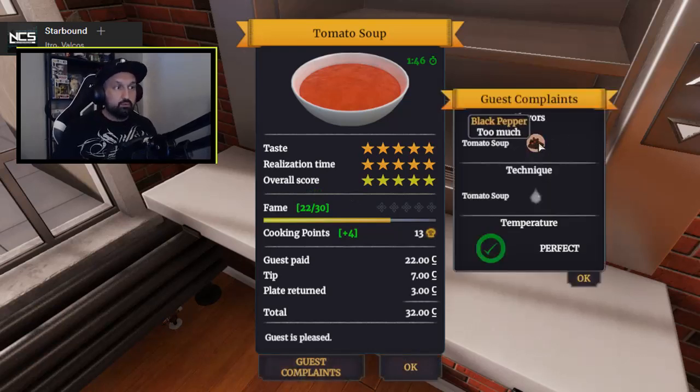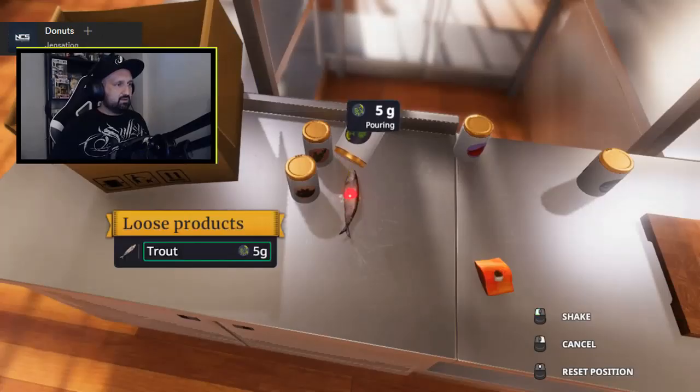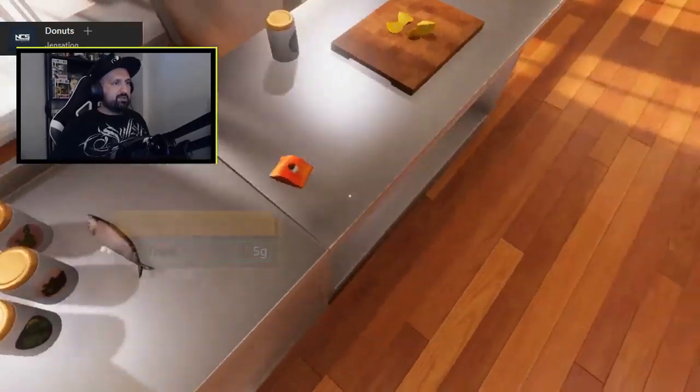Tomato soup. Too much pepper. Yeah, I put too much pepper at the start. It's ready to cook.